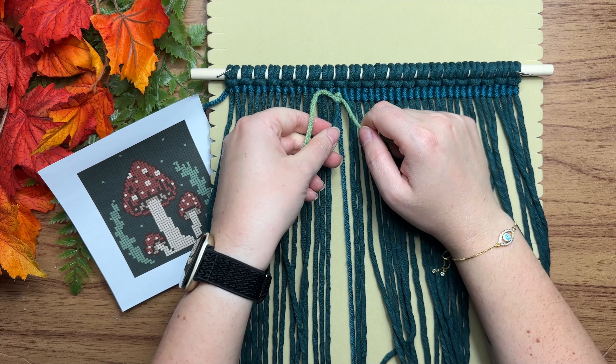We already went across and back, so now we're going to go back to the right, zigzagging all the way down our pattern. Anytime we have a new color we'll attach a new piece, and if we have to switch back we'll run it behind our work. Don't worry about all those loose ends — just make sure they're at the back of your work and we'll deal with them at the end of our pattern.